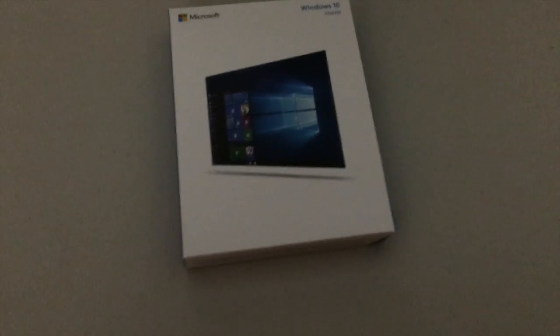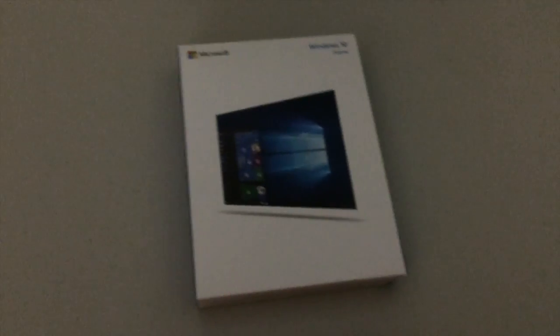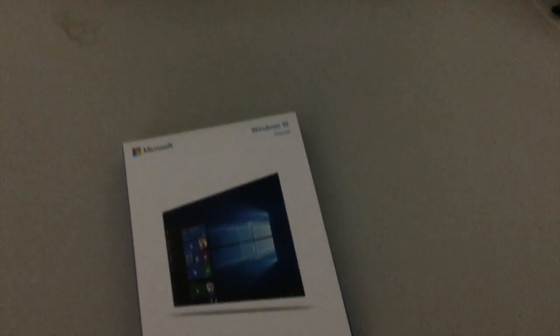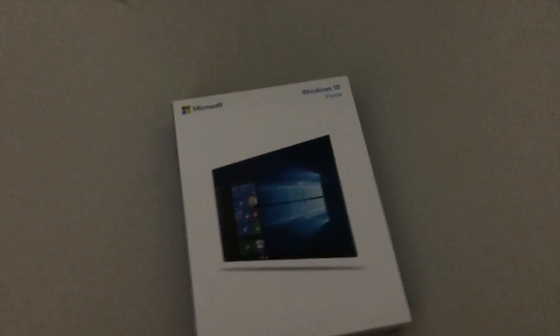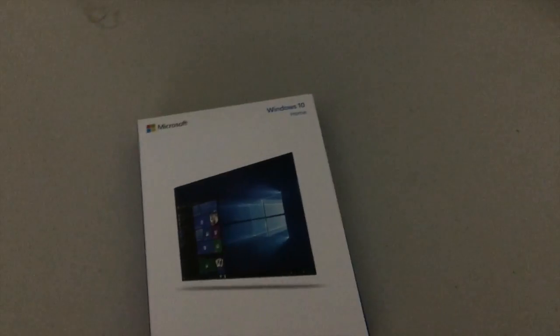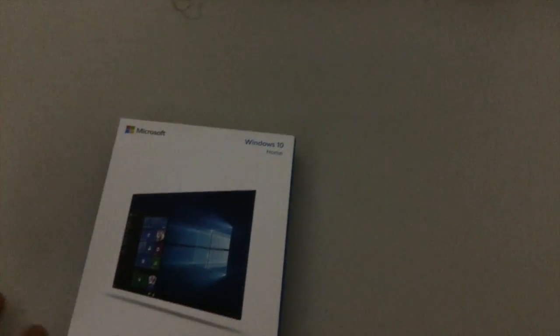For the hard drive, it came in a cardboard box — it's a 1-terabyte hard drive with a 7200 RPM spindle speed. It has pretty decent speeds, boots Windows pretty fast, and I'm happy with it.